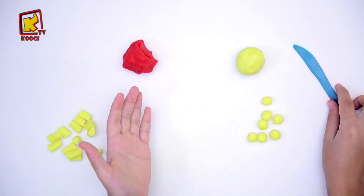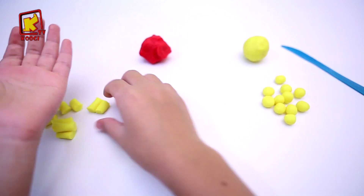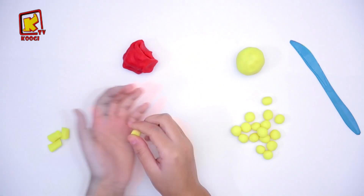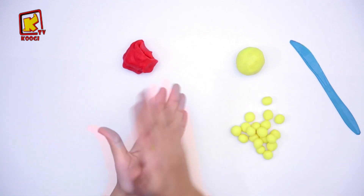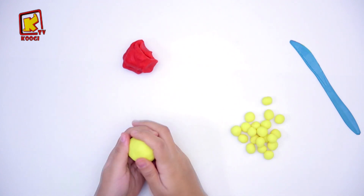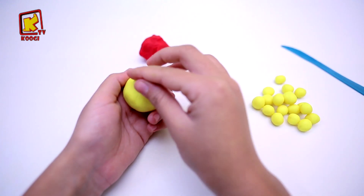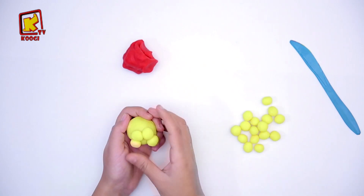Roulez pour make the little balls, and we will coller these little beads on them, from here and from here.